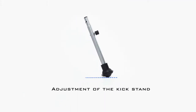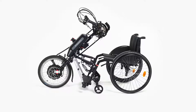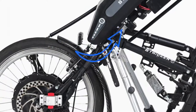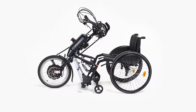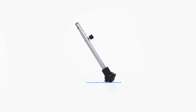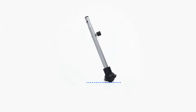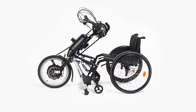Next, adjust the kickstand so that the reconnection process after uncoupling the wheelchair is as comfortable as possible. To do this, the front wheels of the wheelchair must be on the ground. First open the two screws on the kickstand joint and place the stands parallel to each other, then adjust the length of the stand. When using kickstands with roller balls, make sure that only the ball is on the ground and not the frame. If necessary, change the inclination and tighten the screws.